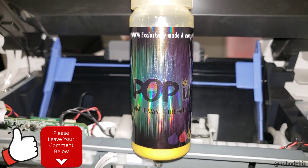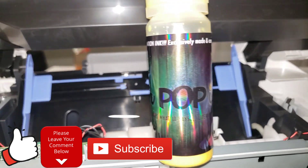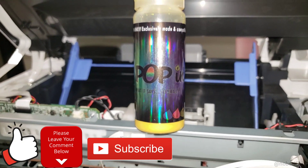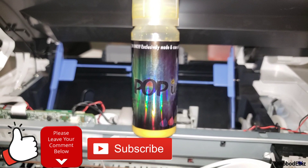Like, comment, subscribe. Check us out — the new EcoTank bottles are in the shop. This is the old label; the new label is in. I'll be doing an unboxing on some more printers very soon and you'll see the new bottles and how they look. That's about it.